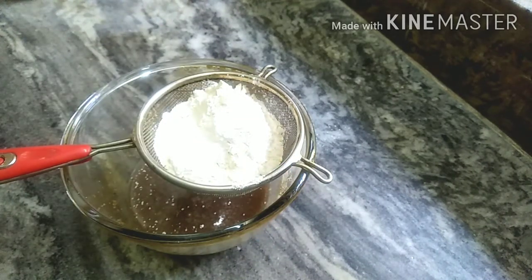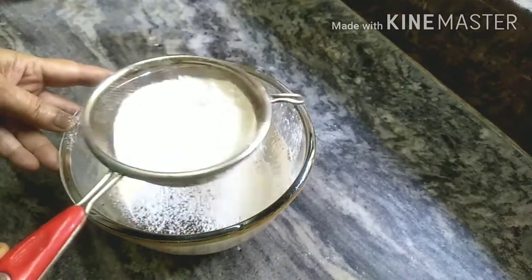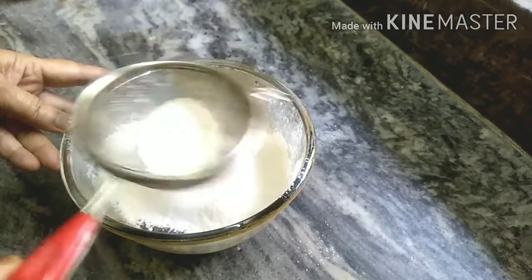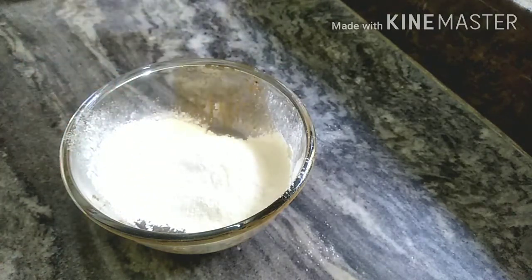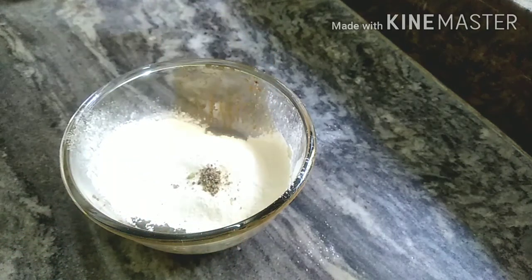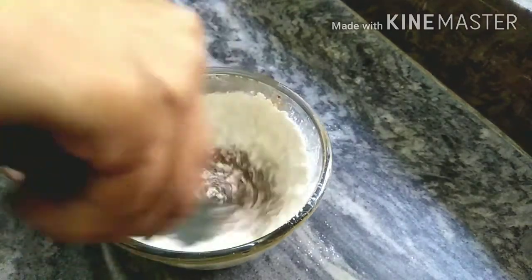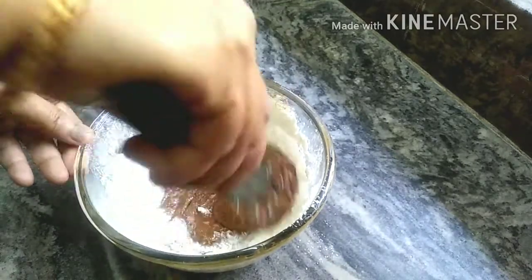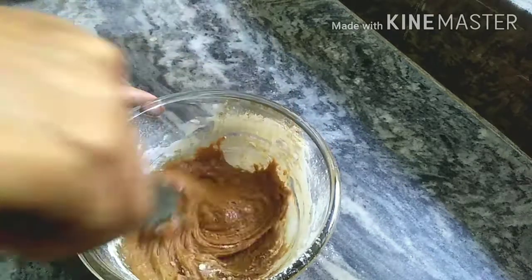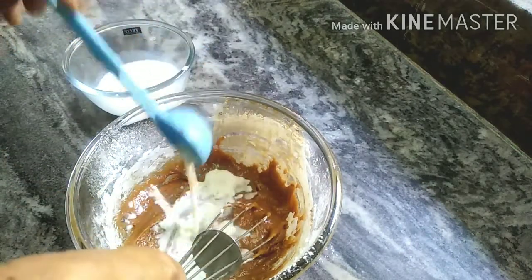We will add baking soda — not only baking soda but other leavening. Now add vanilla essence and vanilla powder: one-fourth teaspoon of vanilla powder.